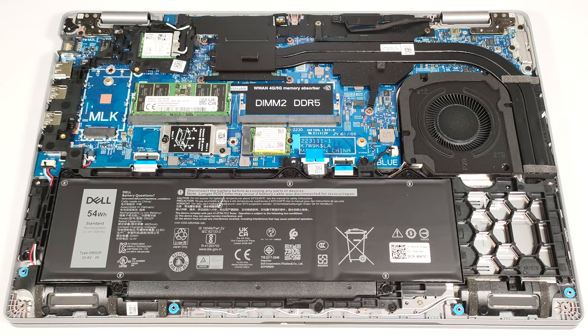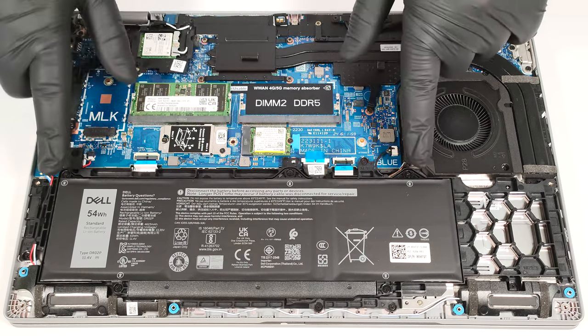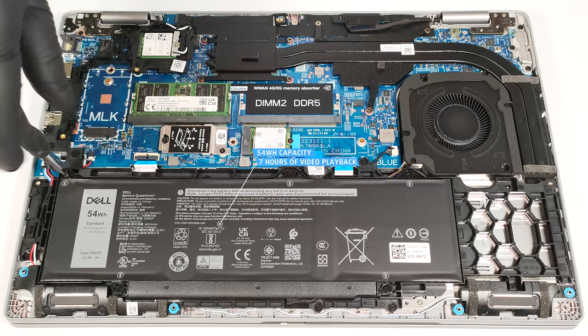Our device has the optional 54-watt-hour battery. The base model has a capacity of 42-watt-hours. To take it out, unplug the connector from the motherboard and undo the five Phillips head screws that keep the unit fixed to the chassis.